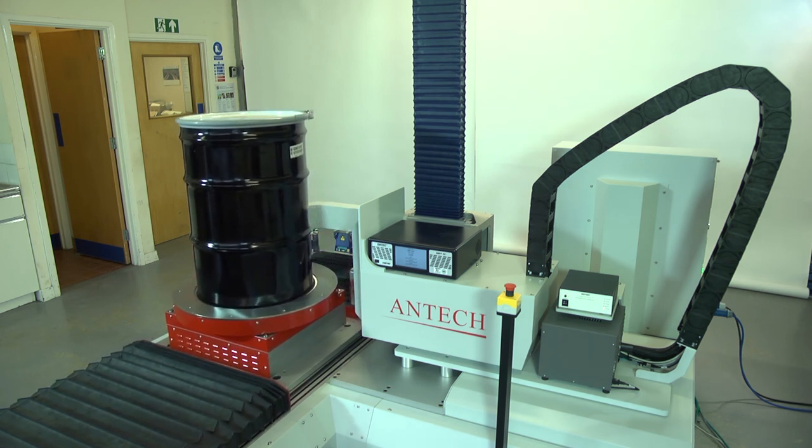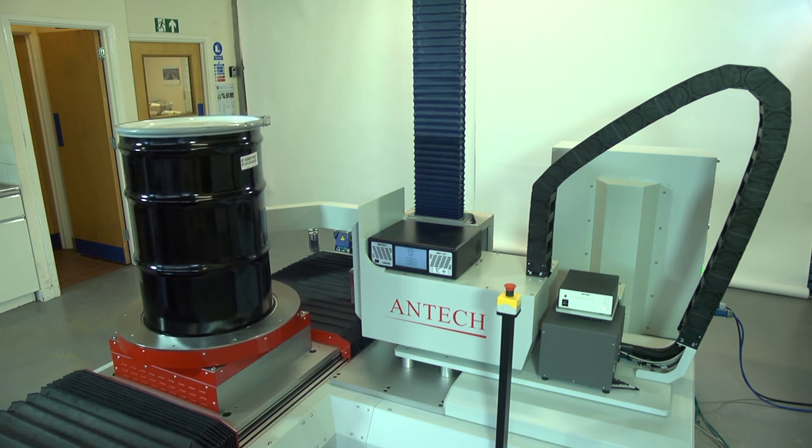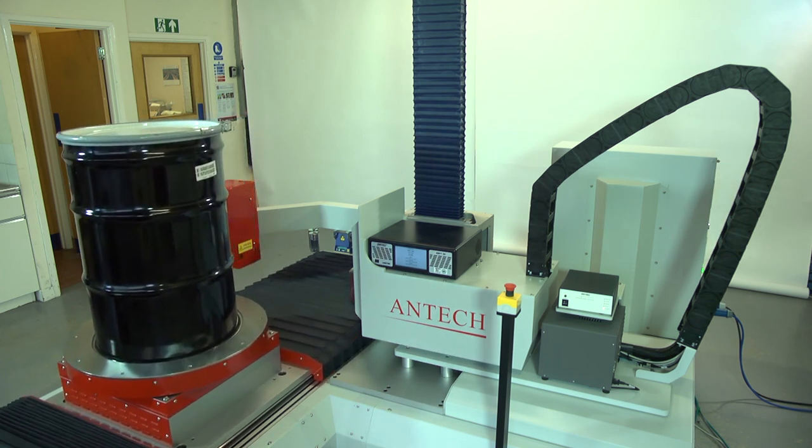Once the drum measurement is complete, the drum rotation platform is moved to the load-unload position and the SGS is ready to receive the next waste drum.